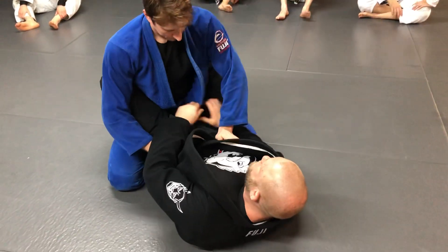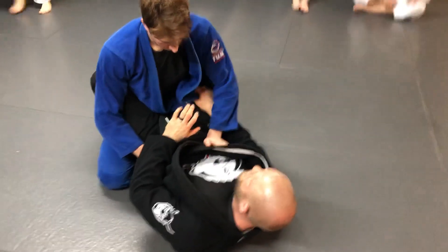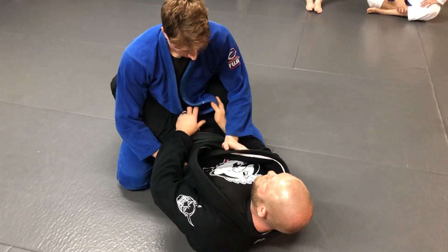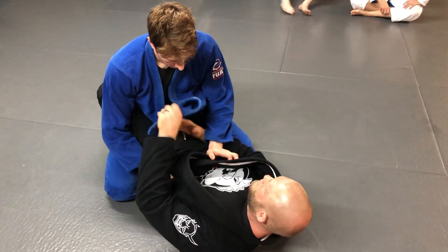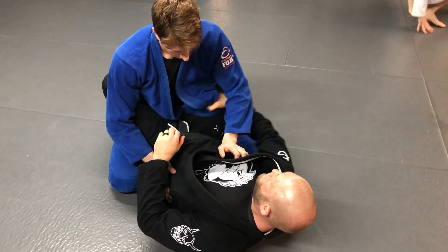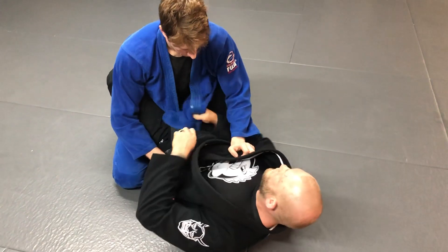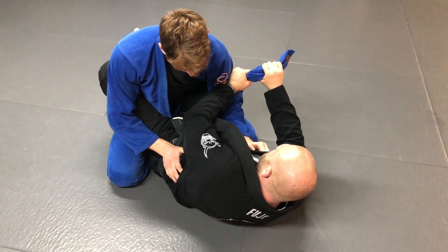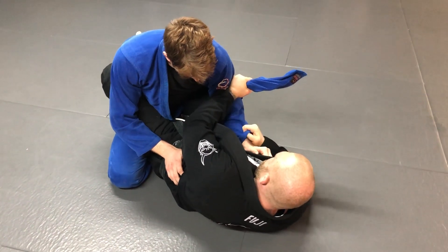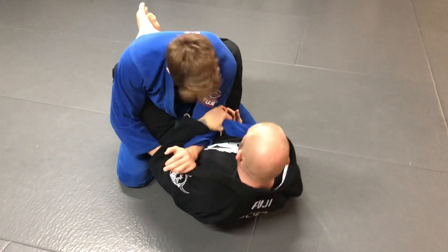We're gonna use the gi to make this grip on somebody's elbow near impossible for them to stop. The way I do this is I just pull the tail of their gi out, feed it into my hand, go behind their elbow with it. You pull the gi out, throw it out, then reach over and trap his arm between the gi and my wrist, and then get a grip on his wrist.